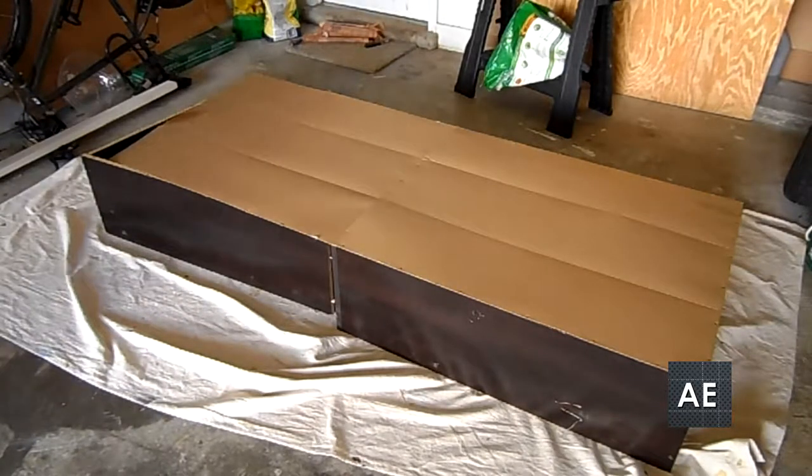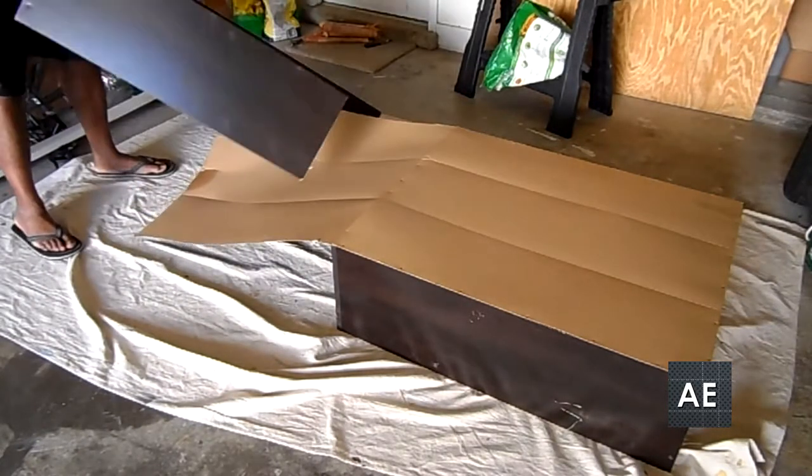In this video, I'm going to show you how I replace the back of a bookcase to make it stronger.